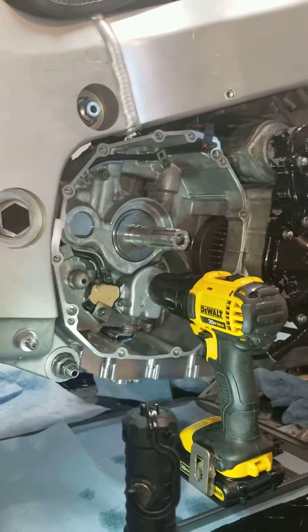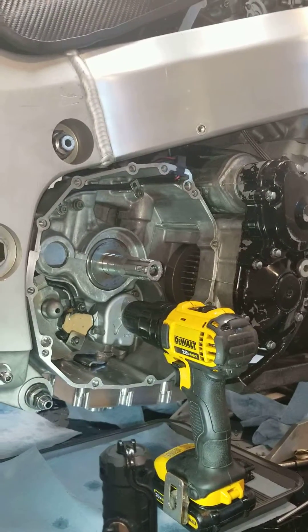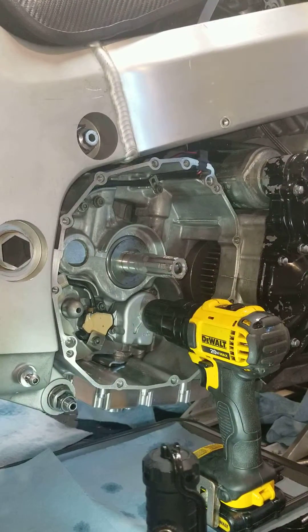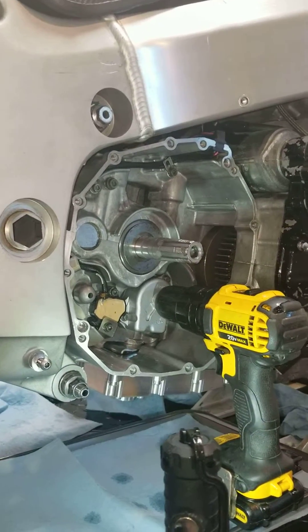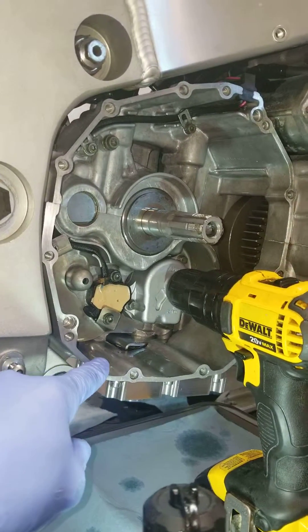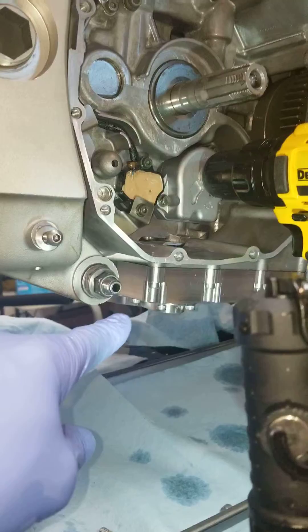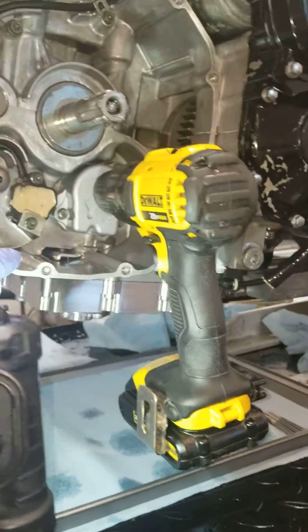I've just swapped this motor out so it's fresh and ready to go. Before race season I'm going to fire this thing up shortly. I want to prime the entire oil system. I have put about two liters of oil in. This is a race wedge pan, but it doesn't matter if you have a factory pan or what have you — it'll work the same.